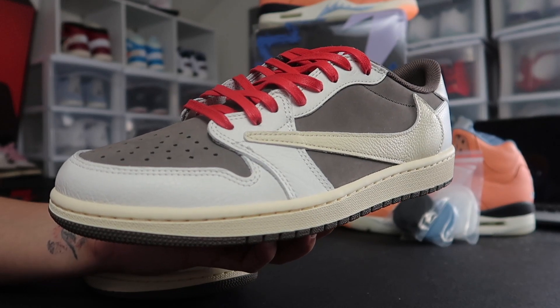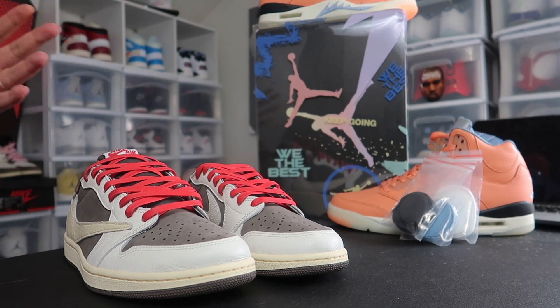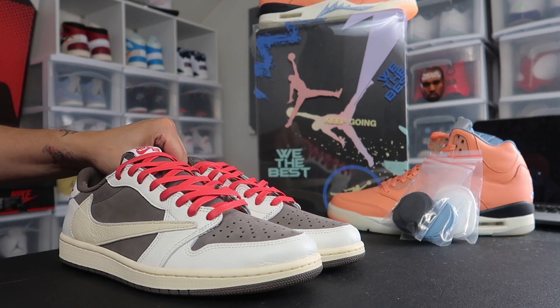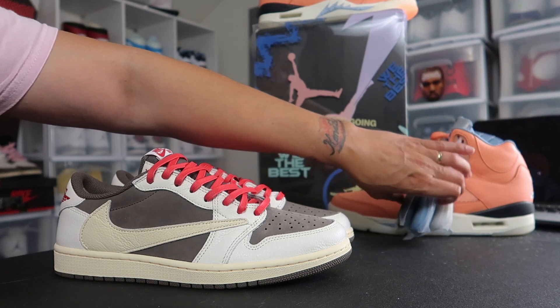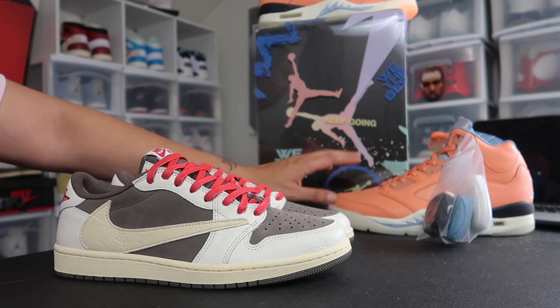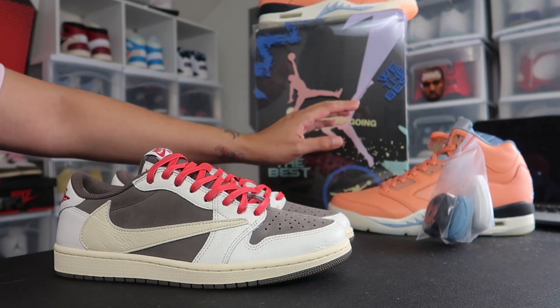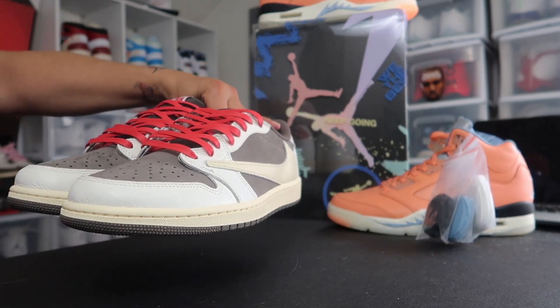I like the Reverse Smokers — like I said, these are number two for me, but there's a big debate now. Ever since I got the We The Best Fives in the background, which I'm also going to review, I've been on the fence as far as pickup of 2022. That might have took the cake right there. I want to get the white ones too, hopefully. The quality materials review will be coming soon, so stay tuned for the We The Best Fives review.